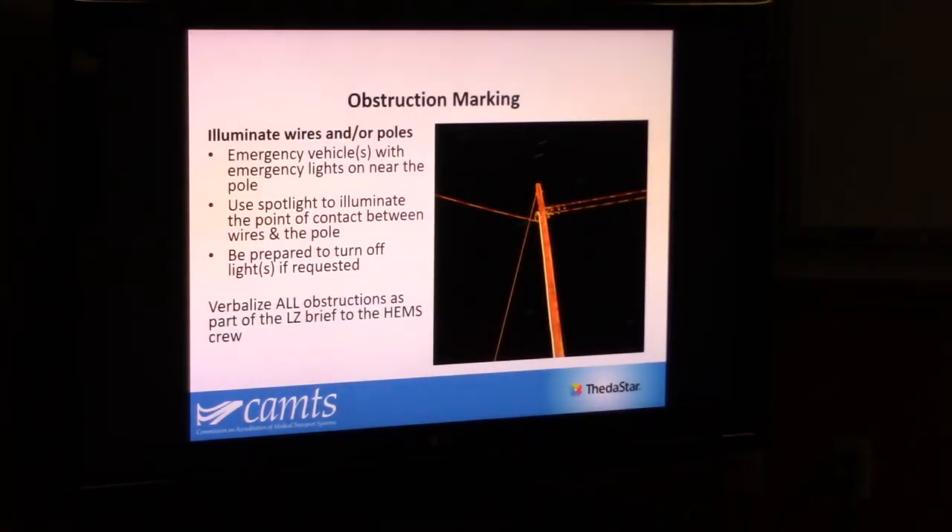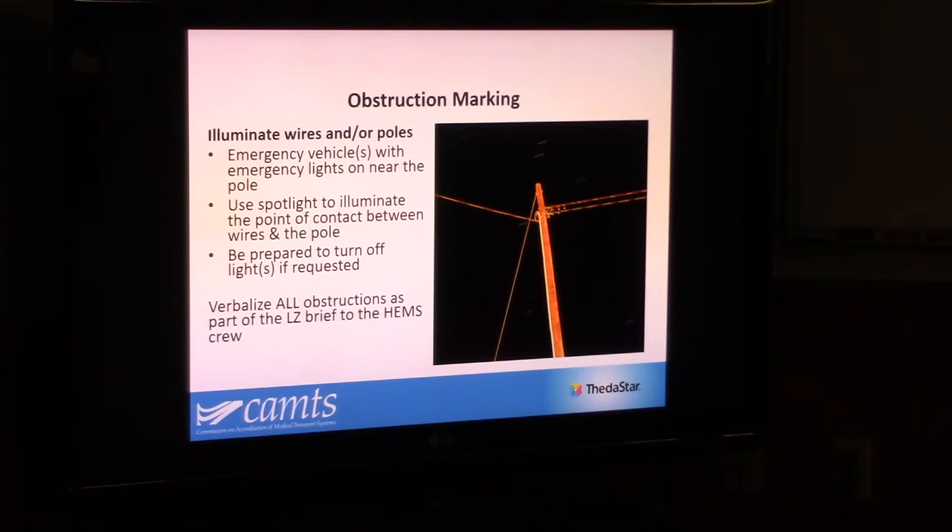At nighttime, if you want to light up power lines or anything like that, great — don't feel like you have to. Most importantly, again, is tell us about where they are. But if you're going to light something up, don't try to light up the middle of the power line — light it up at the pole, at the source, so we can see where the lines are running. That's going to be the most helpful. And make sure that that light isn't shining at the aircraft at any point.